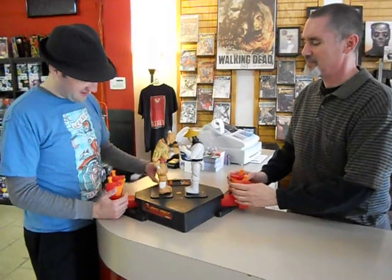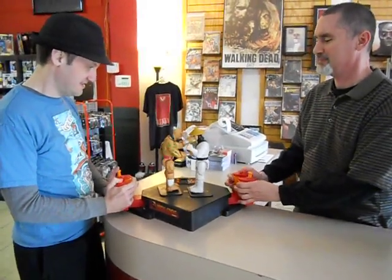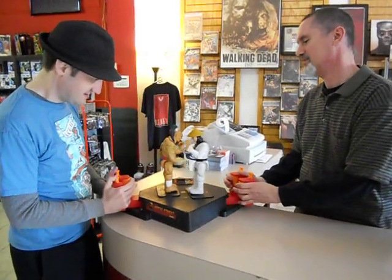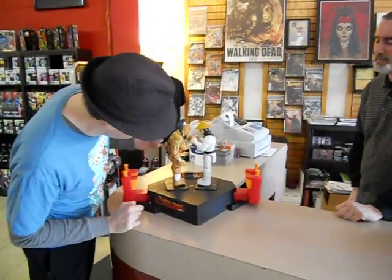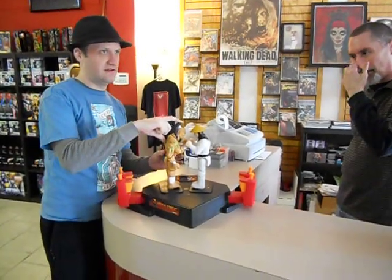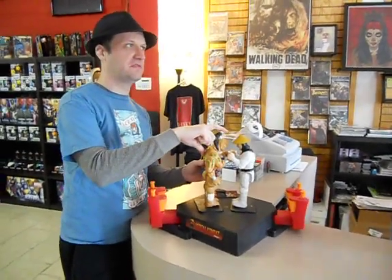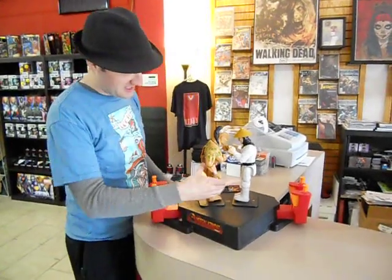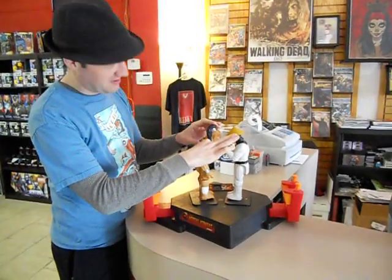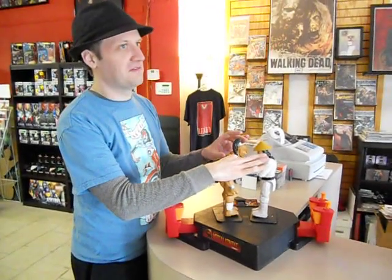Mortal Kombat! Let's hit start. Fight! So yeah, you can kind of see the sounds that it makes, and it just hits, and you can punch it in the face, and there's like combos you can do with Raiden. But it's a blast, and eventually when the round's over, you'll hear the little finish-em sound.